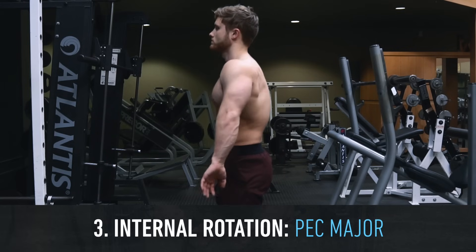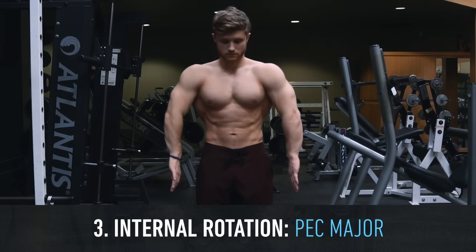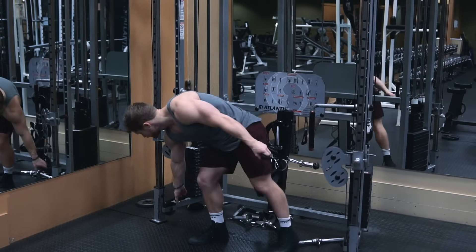One of the lesser-known functions of the pec is shoulder internal rotation — basically rotating your arms inward. You can try this for yourself: put your hand on your chest and rotate your arm inward and you should feel your pec contract a bit.